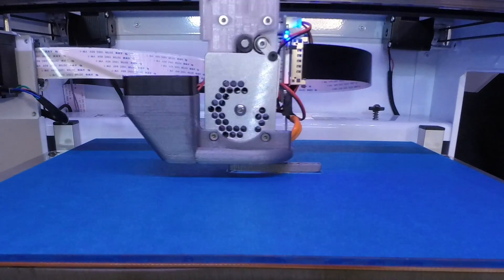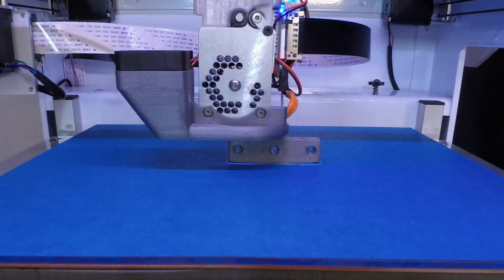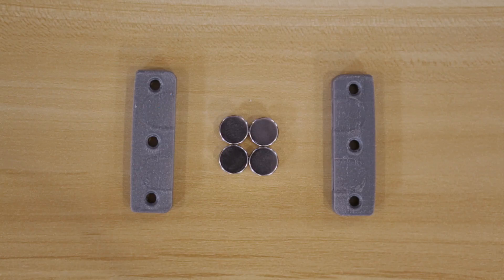Our shoelace closures are designed to 3D print on most desktop 3D printers. You can of course 3D print them out yourself, or have a service like 3dhubs.com print them for you.